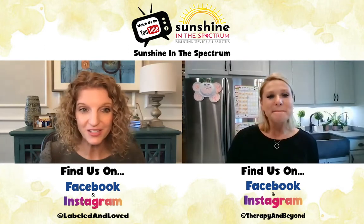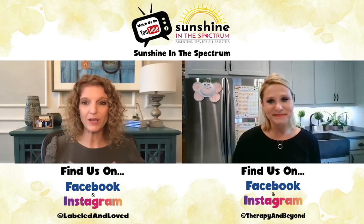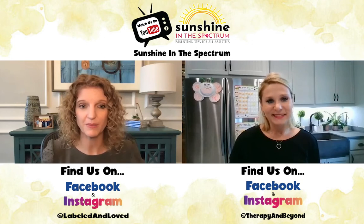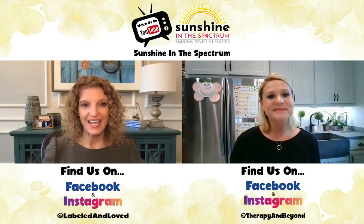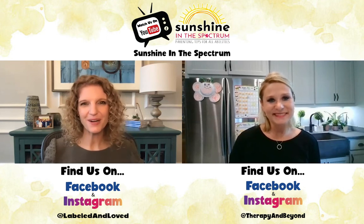That is a game changer — it is going to completely change our summer. We are, especially in summer, a lot of times in survival mode, so I love this suggestion. We hope you guys do too. Keep shining bright!